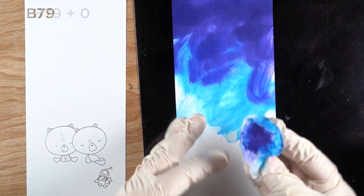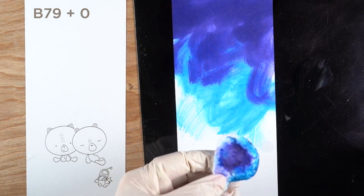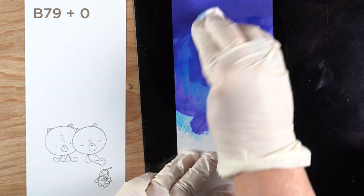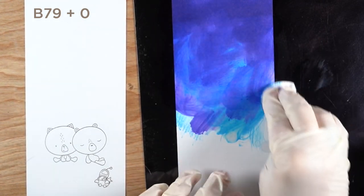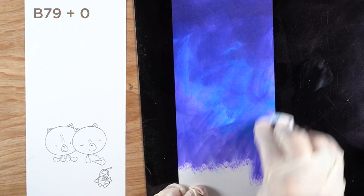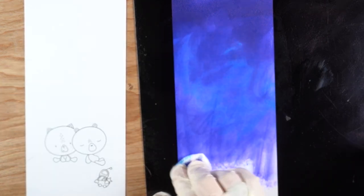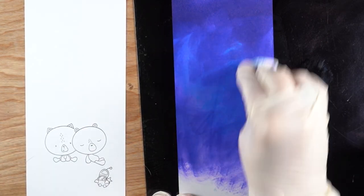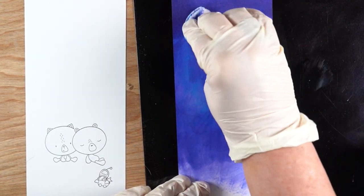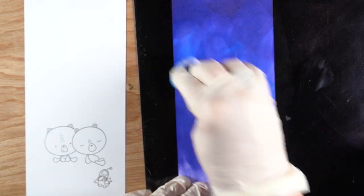If you use just the swisper without any colorless blender, you get a really solid type of color. If you add some colorless blender or isopropyl alcohol — since you're not putting it in your marker, it's safe to use — you can water it down for transparency. I wanted the B16 color underneath and then B79, a deeper purplish blue, for a rich sky without the streaks you get from marker coloring.